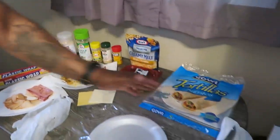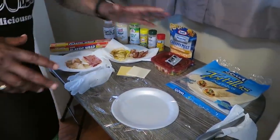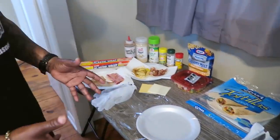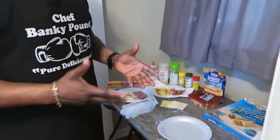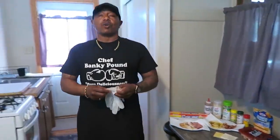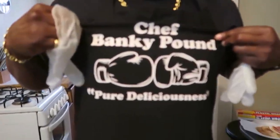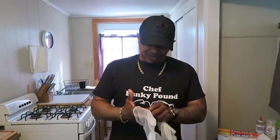Now we got the wraps right here. We got the extra big wraps so you can get what you want to get out of it. You can use the smaller ones depending on what you want to do. But this is going to be short, quick, simple. But it's oh so pure delicious. Pure delicious.